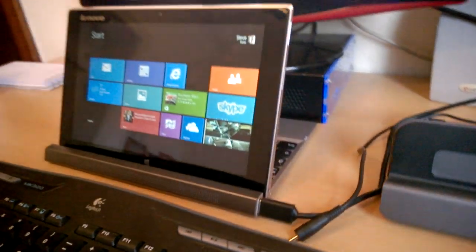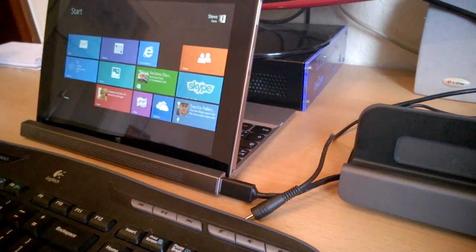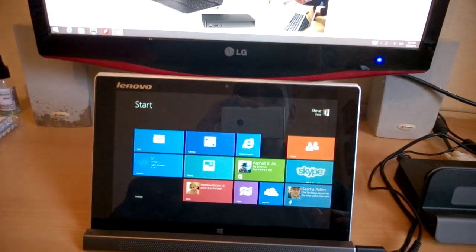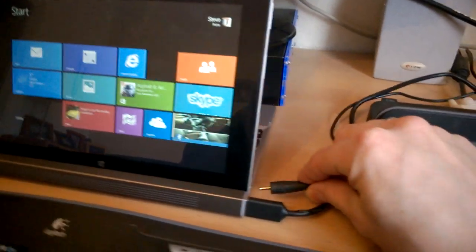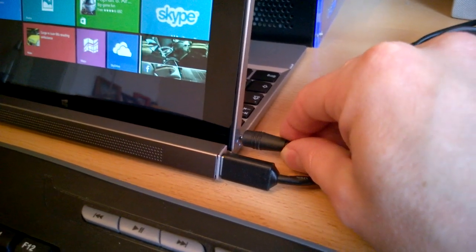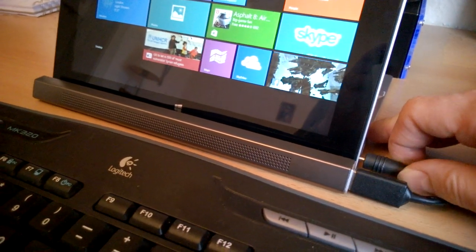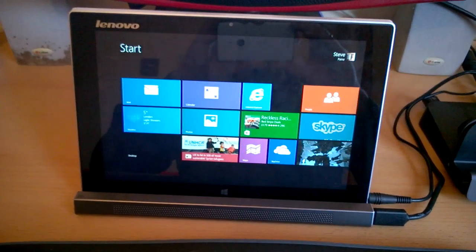So that's a really nice way to do a no-cable docking solution with the Lenovo Mix 10 2. Of course the power plug is actually on the tablet itself, so if you've got power connected you'll have to disconnect that before you take the tablet away.